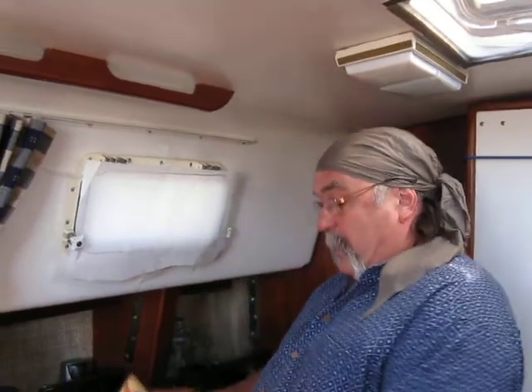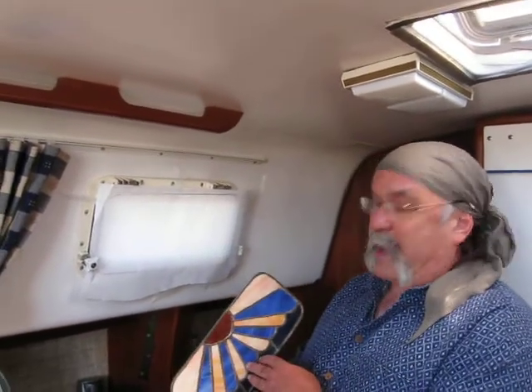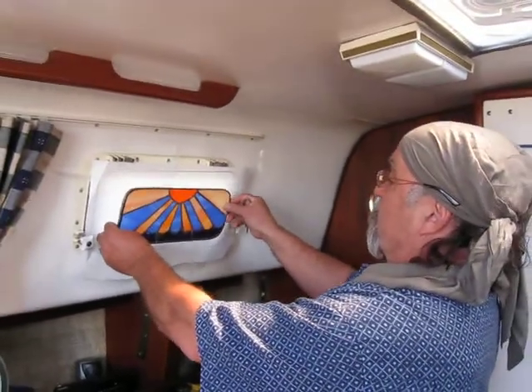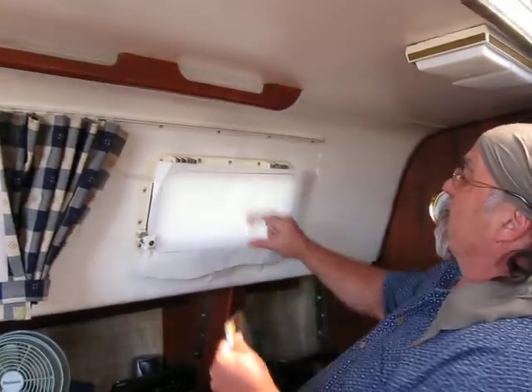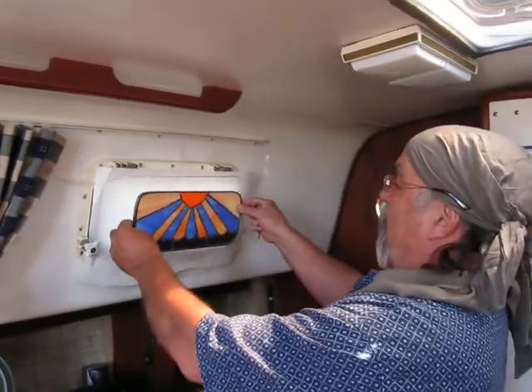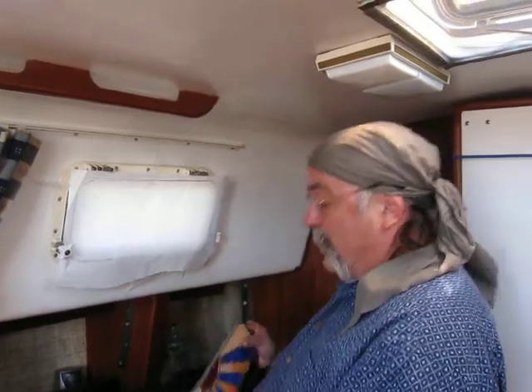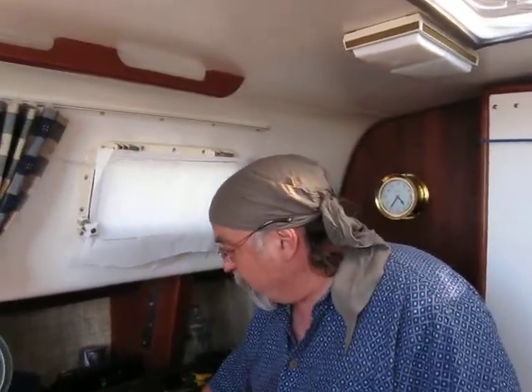When I get done cutting it, it should fit right in there, and then I'll build the window to that. These windows are made for this particular boat's bunk quarters. It's a little bit bigger here, so what I would do is just enlarge it to this size. I can elaborate on that, make these larger, or start from scratch.